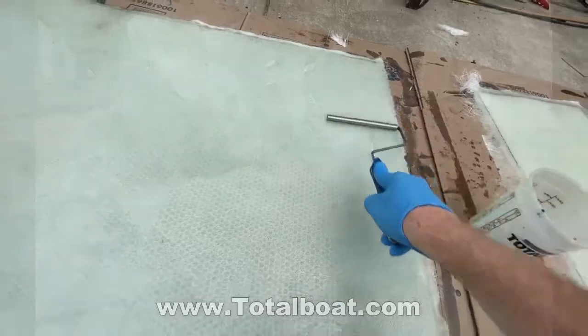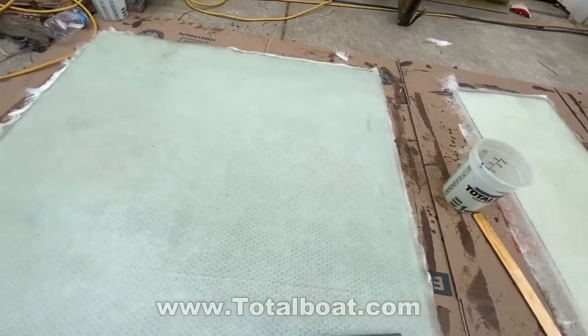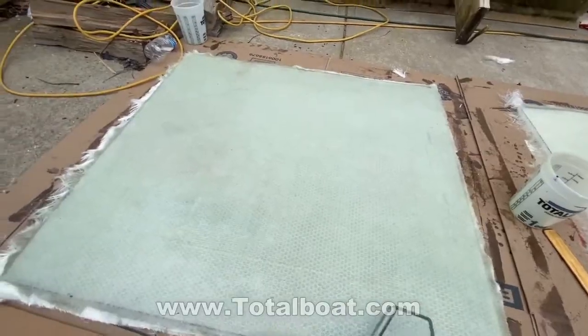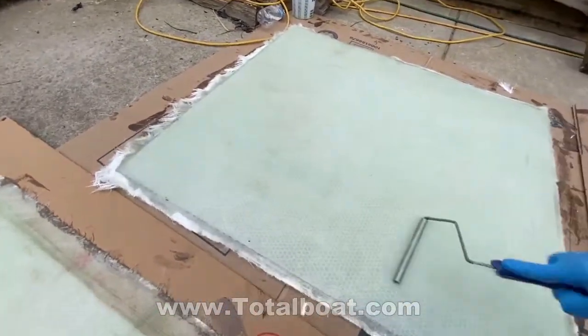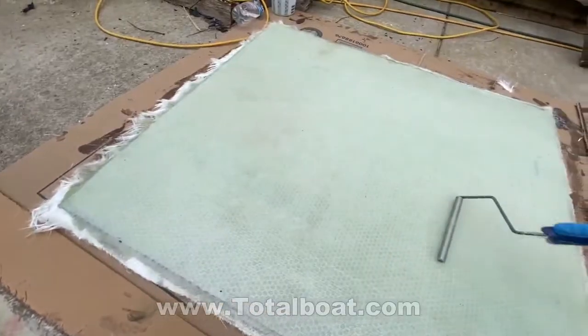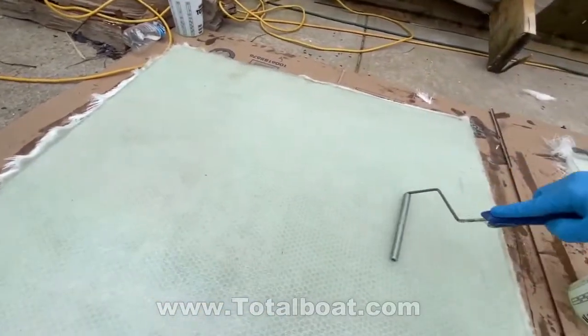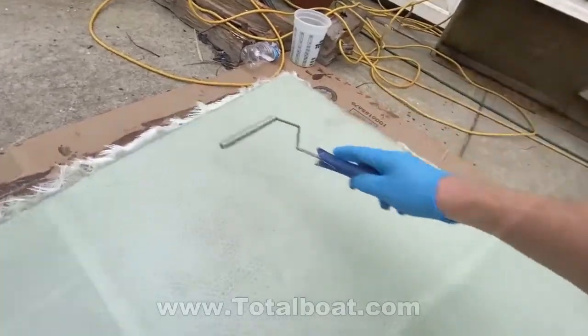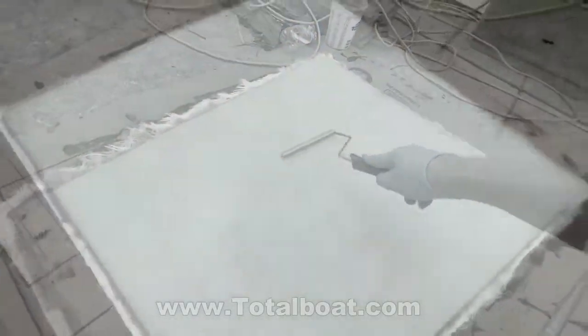I'll show you how we deal with that in a minute. I'm going to use that fiberglass roller, and I usually push or pull towards the end or towards the edge so that if there is a bubble, you're going to push that bubble out, and you're also going to push out any extra or excess fiberglass resin.